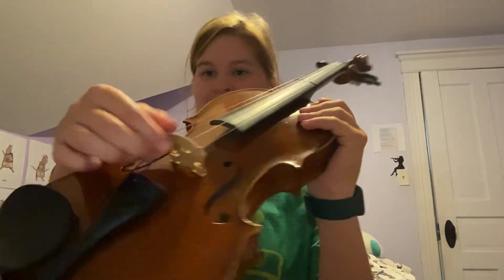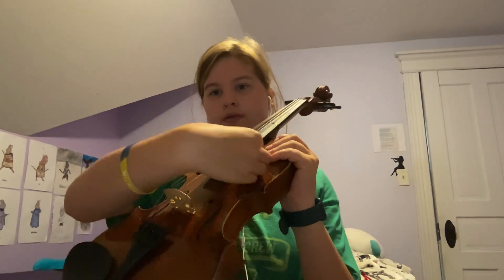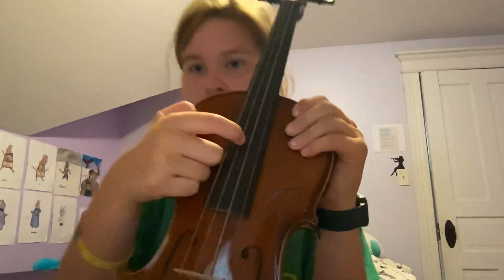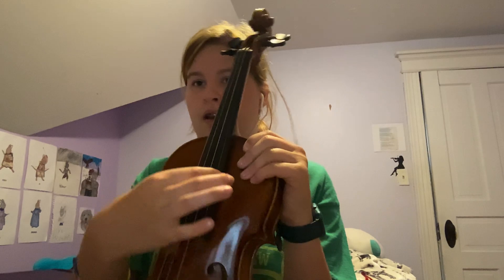We're going to talk about the parts of a violin. This right here is called the bridge. These are the strings. This is the G string, the D string, the A string, and the E string.